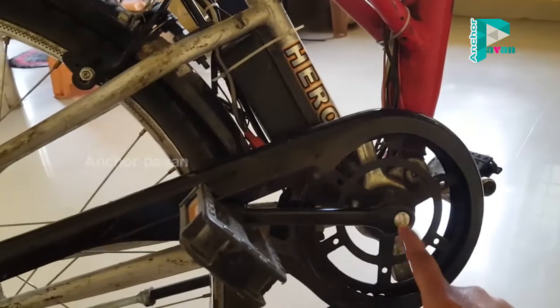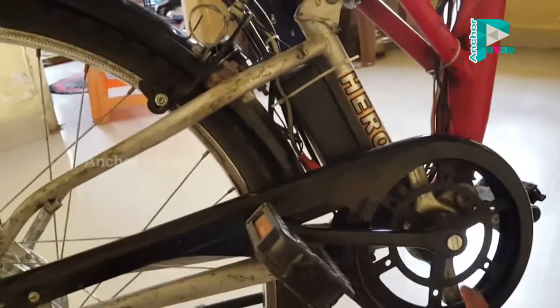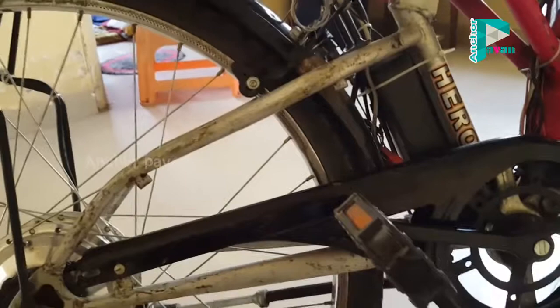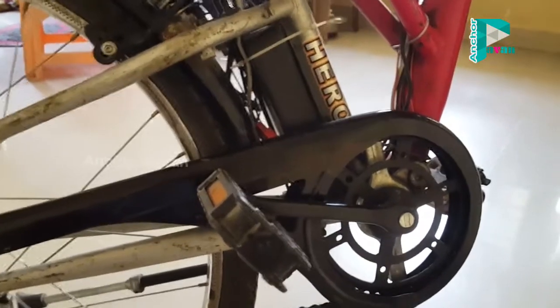This rod will mark the cycle shaft on the side of the rod. This rod will mark the wheel on the side of the wheel. This rod will mark the two lines. I will mark the cycle.